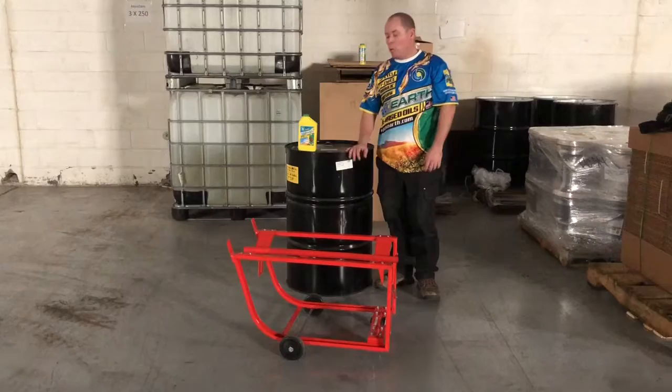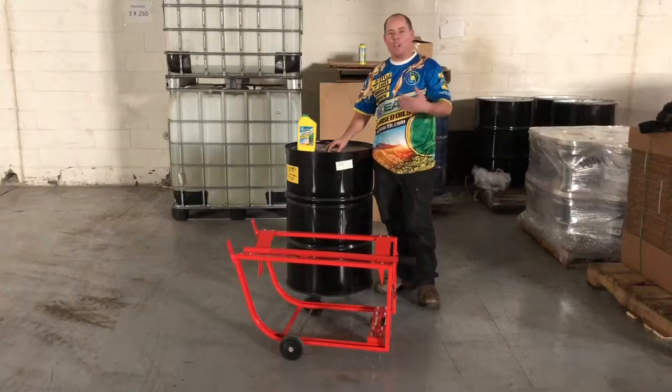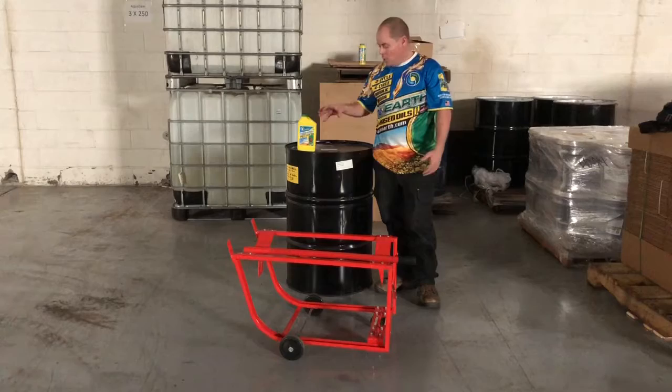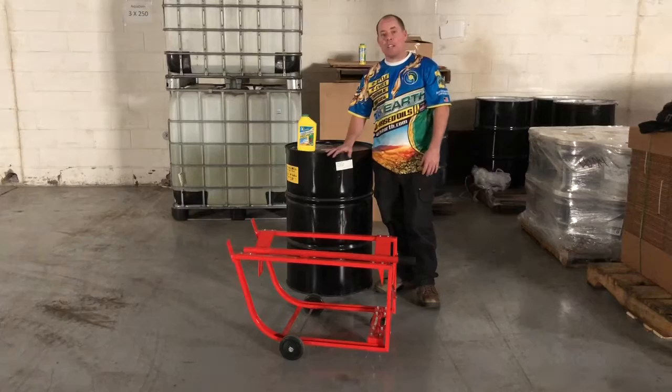The number one question we get is around our chain oil. Folks that want to go bulk want to get rid of the packaging, lower their cost per gallon, and stop going to the store once a week or once a month for products. A 55 gallon drum is an excellent way to lower the cost and store the product for a long time. If you keep it sealed, it'll last up to two years in the drum — just keep it in a clean, dry place away from moisture.